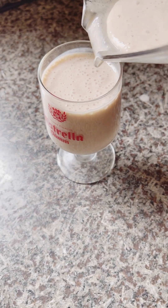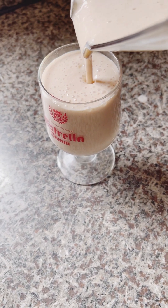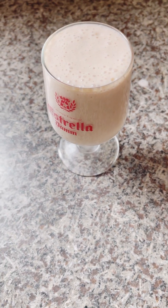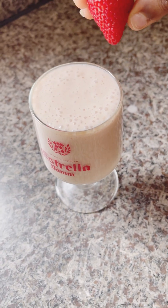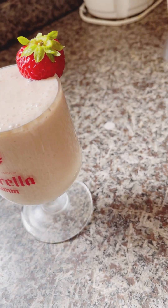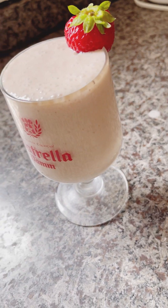Hello guys, welcome back again. In today's video, my son said 'Mommy, let me make a smoothie for us.' I said okay, and as a content creator, everything is a chance to create content.